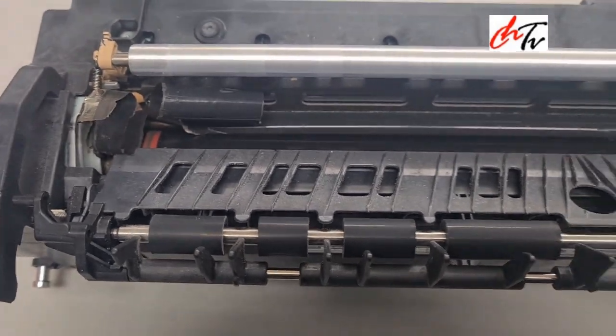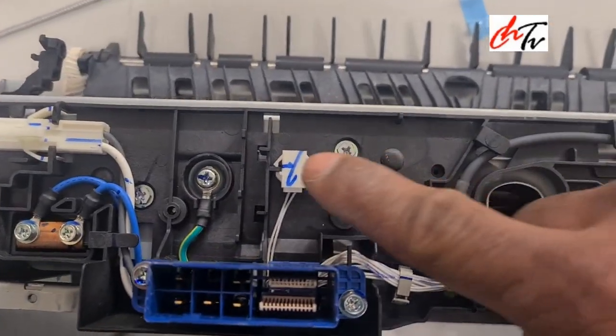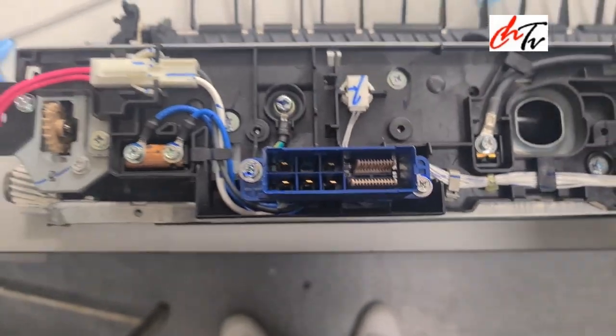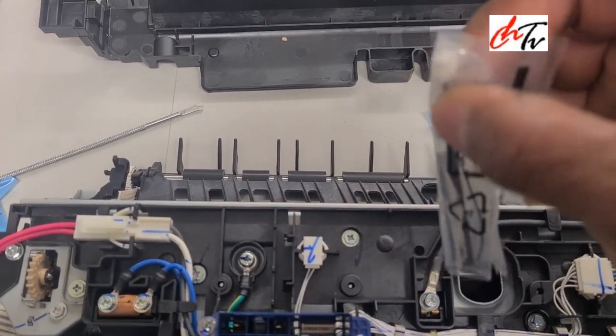What you have to do is replace with the new fuser sleeve and don't replace with a new fuser as well. That will help to fuse the fuser.